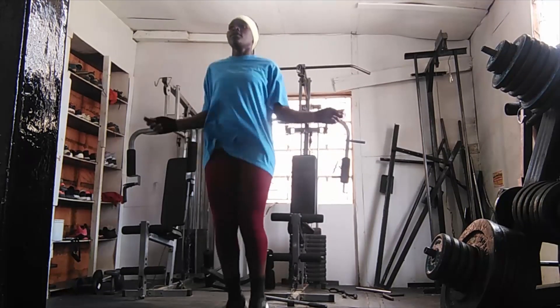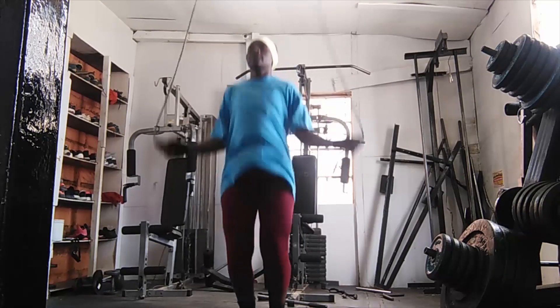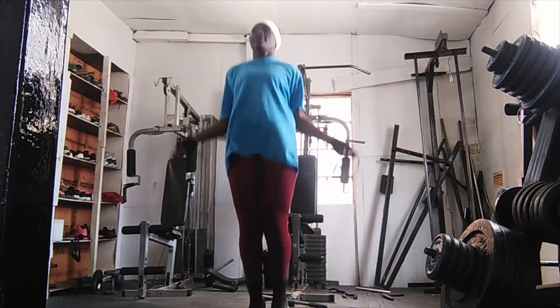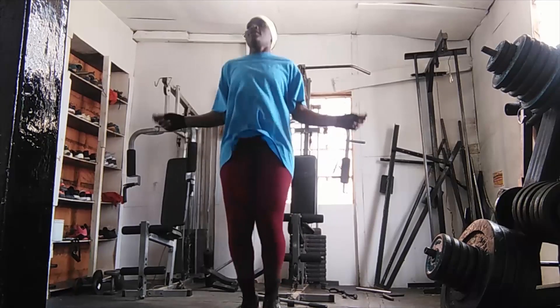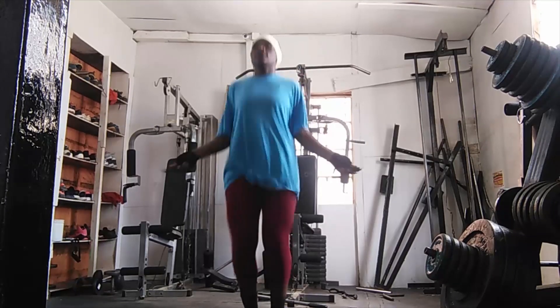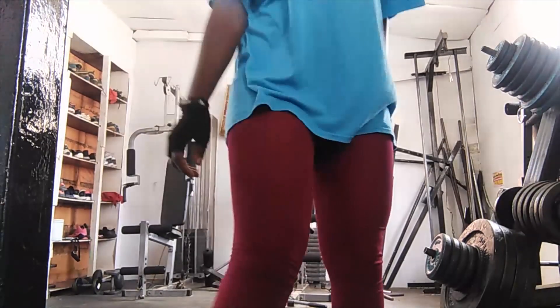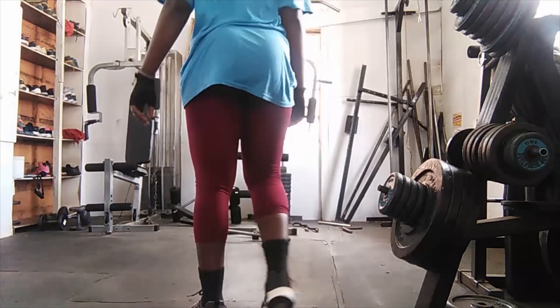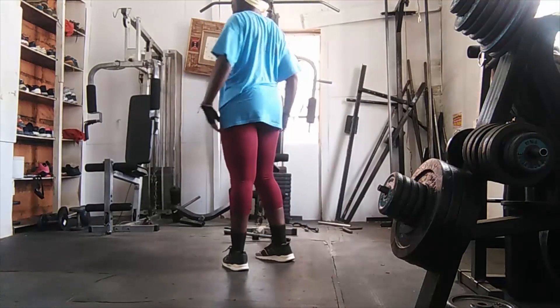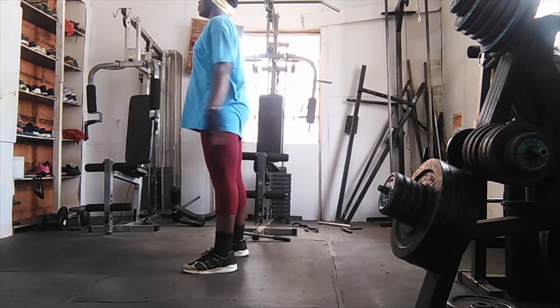Hi guys, welcome to my channel. If you're new here, my name is Akinyi. If you're a returning subscriber, thank you for clicking again. Today we are working out — I wanted to show you my workout routine when I go to the gym. I've cut the videos down so you can just see what I do fast.